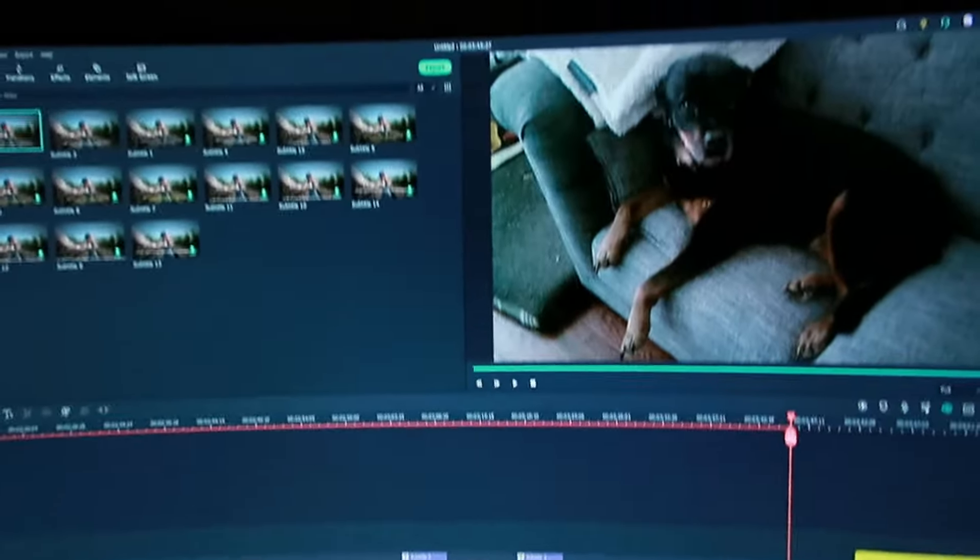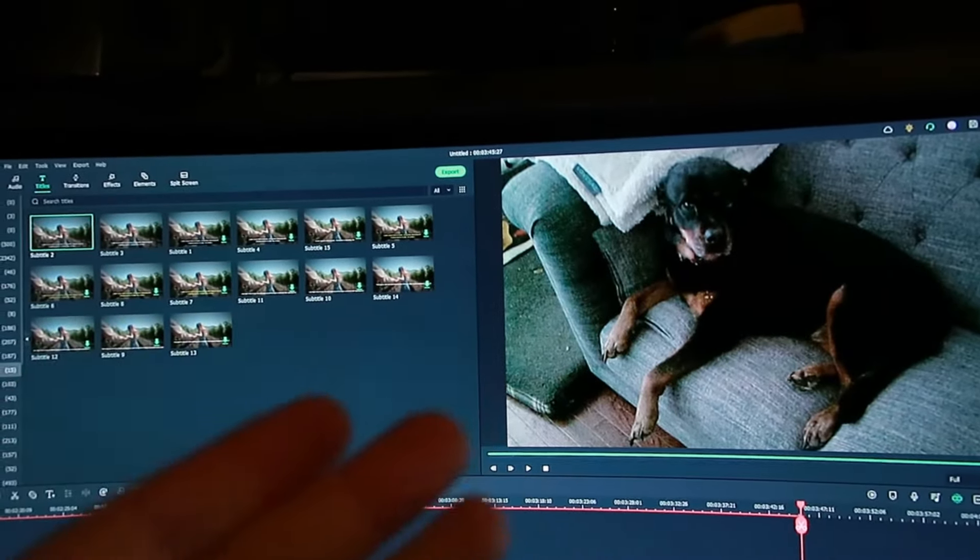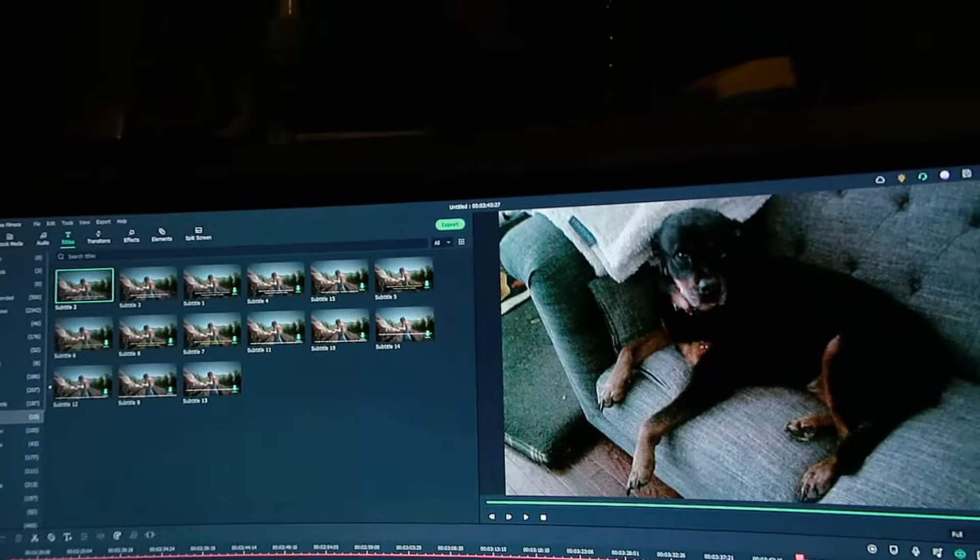I'm actually doing the video editing right now, so as you can see. Don't forget to hit that like and subscribe, and check out whatever other videos YouTube recommends to you. Hopefully you liked my review — it shows you exactly how the camera records and the quality you're going to get. Take care. Bye.